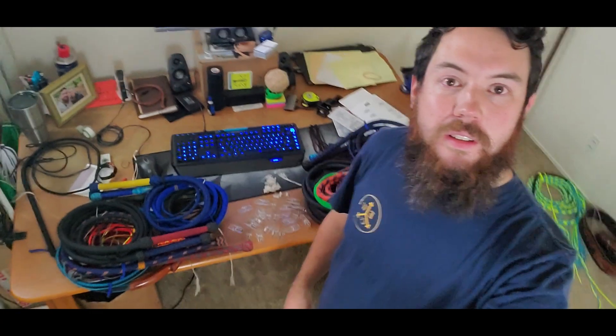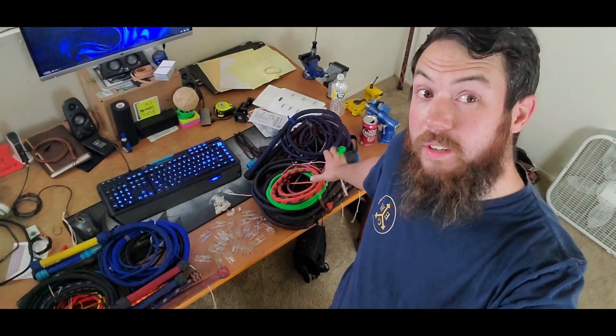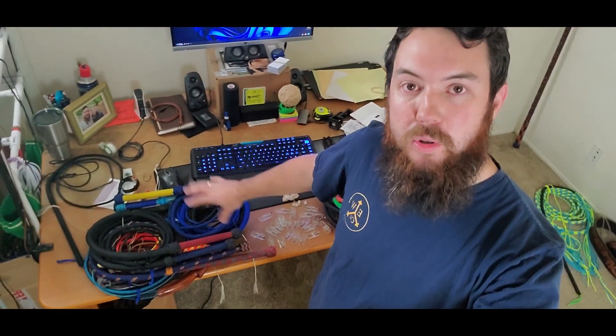Alright, so after that, that back wall is completely bare except for my clock. I got all the whips on the workbench. These ones were all listed on Etsy and still are if you're interested — there's some cool ones in there. And then these are more of my personal whips and collection. So now we're going to take all those.